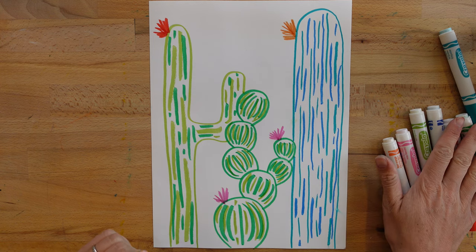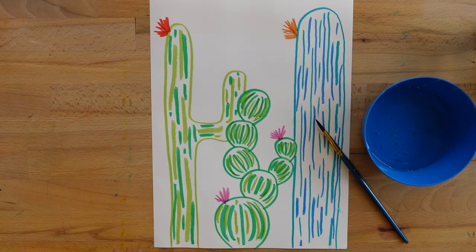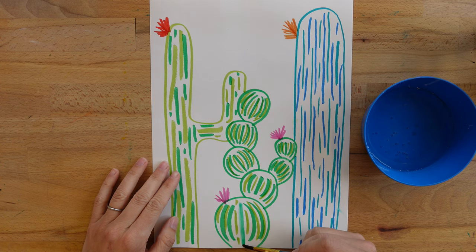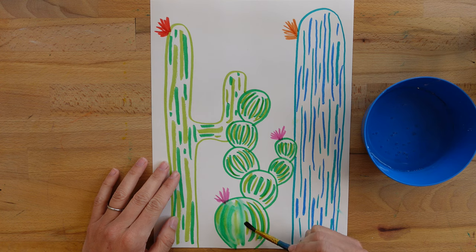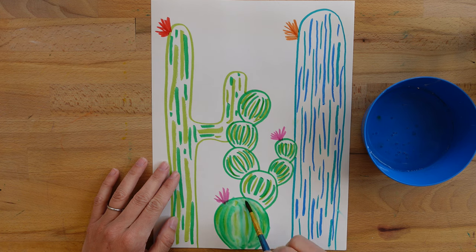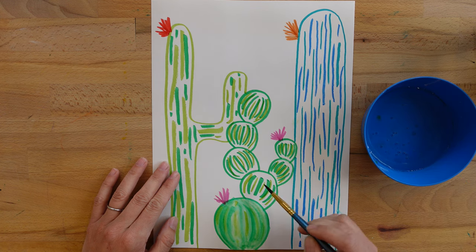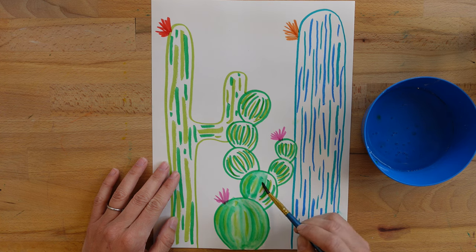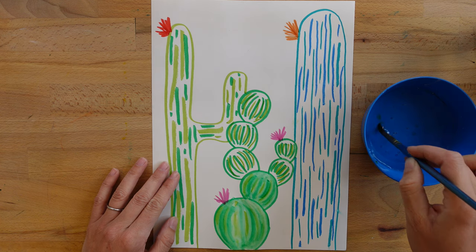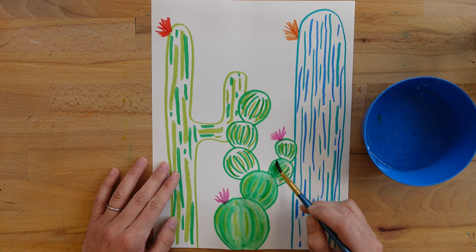Now that I have this cactus drawing, I'm going to put my markers away and get my water and brush. Because these are washable markers, I can use my brush in water and blend the colors together. I'm going to follow those same lines — the direction that I was drawing them — with my brush. Sometimes it takes a moment for the water to blend these colors. I might re-dip and get more water when my brush starts feeling dry, and then I just trace right over the lines in the same direction. You can see how the colors start really blending together. As the water starts to dry, it becomes a little more clear, and this turns my markers into more of a watercolor paint.